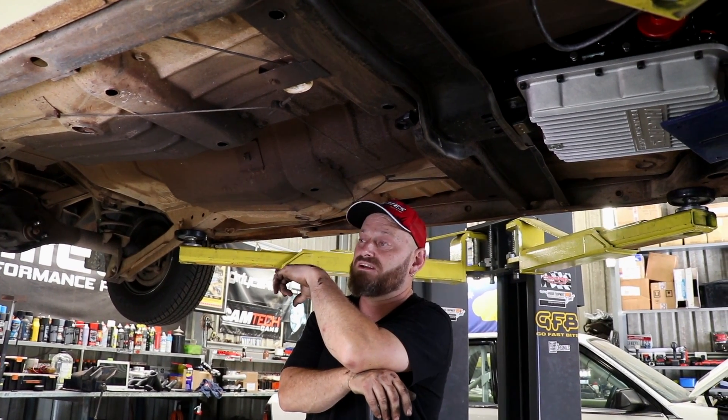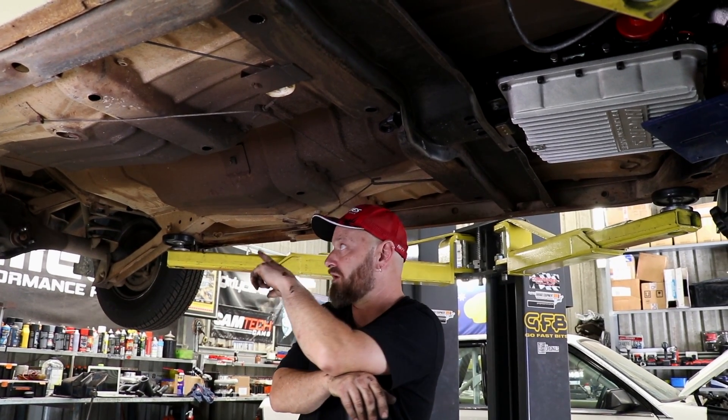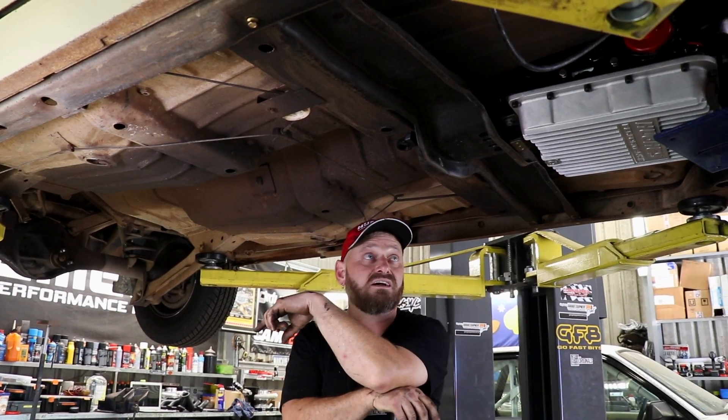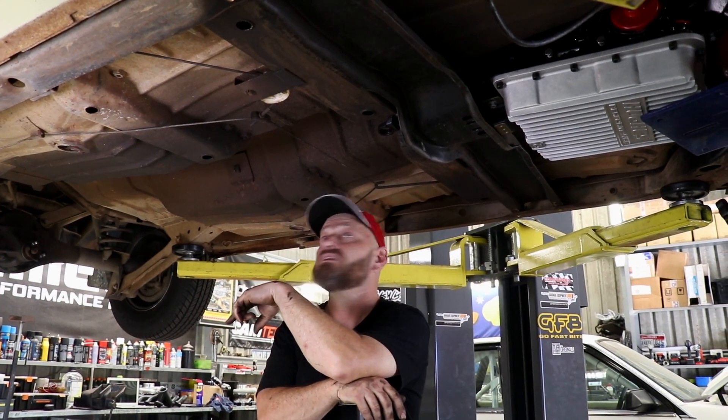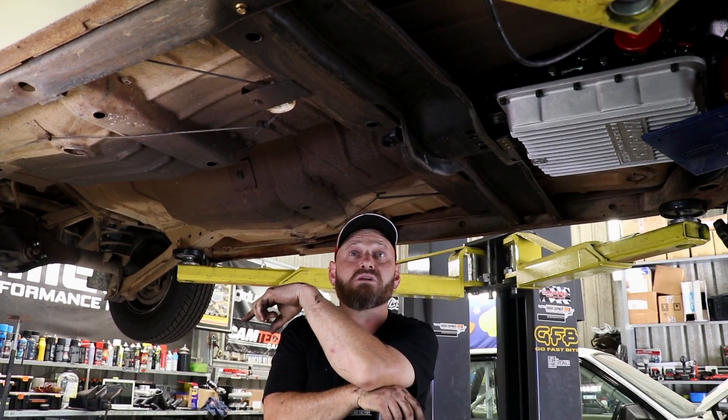We did one in the orange Kingswood and it's built the same way, but that doesn't mean it'll turn out the same when it's got different arms holding it into the car and a different body. So let's finish this off and maybe we'll have a lemon squash.